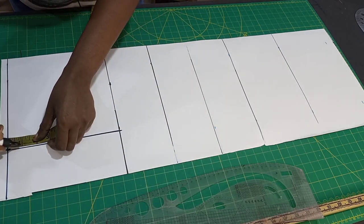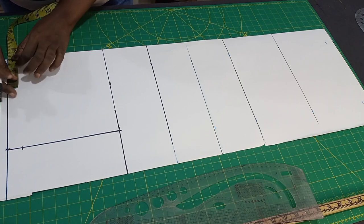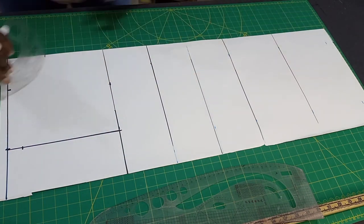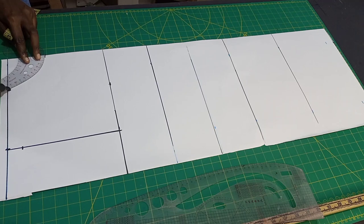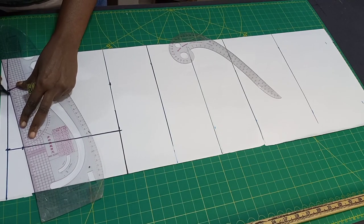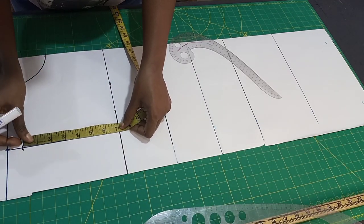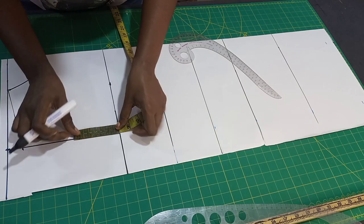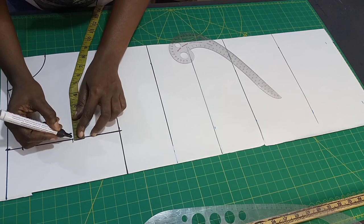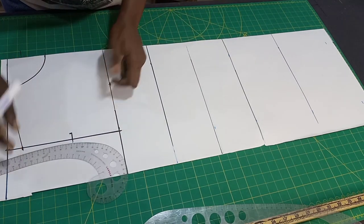Now let's use 1 inch for our shoulder slope. Our standard measurements for the neck width and neck depth is 3 by 3 for the front. From the neck width here, it connects to the shoulder slope. Now whatever measurement you have left here — I have 7 inches — you divide it by 2 to get the midpoint, then go in by half inch or 0.75. That is when you measure your across chest. Let's use half inch for this tutorial.